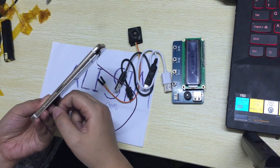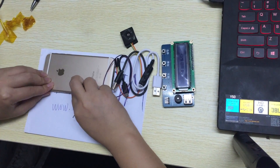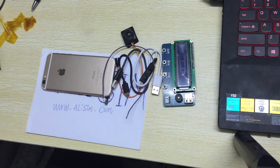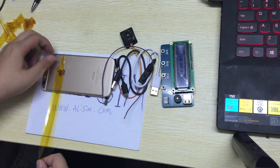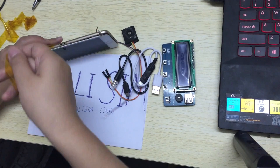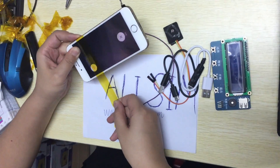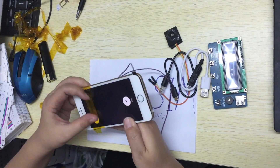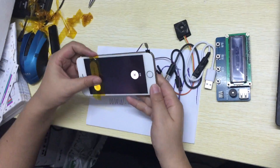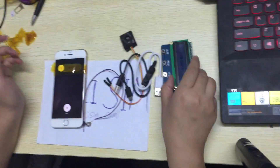We need to make the switch button so it can't move. We press here. Okay, it can't move. Phone is okay.